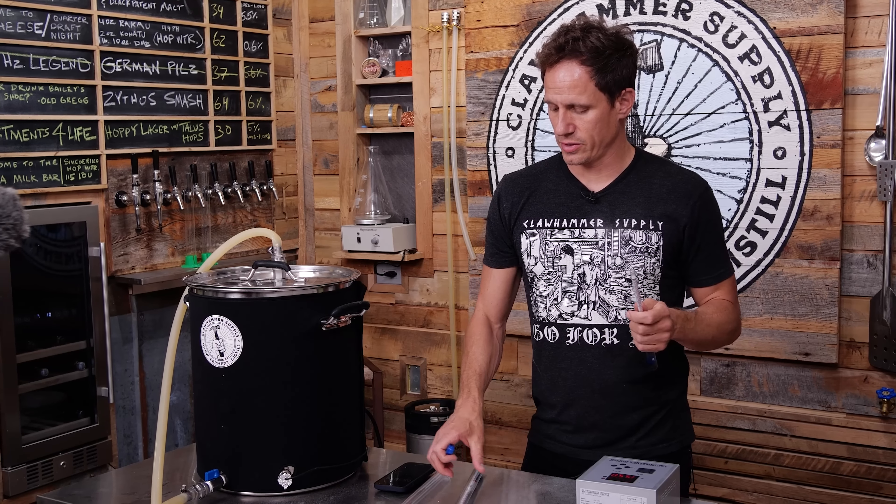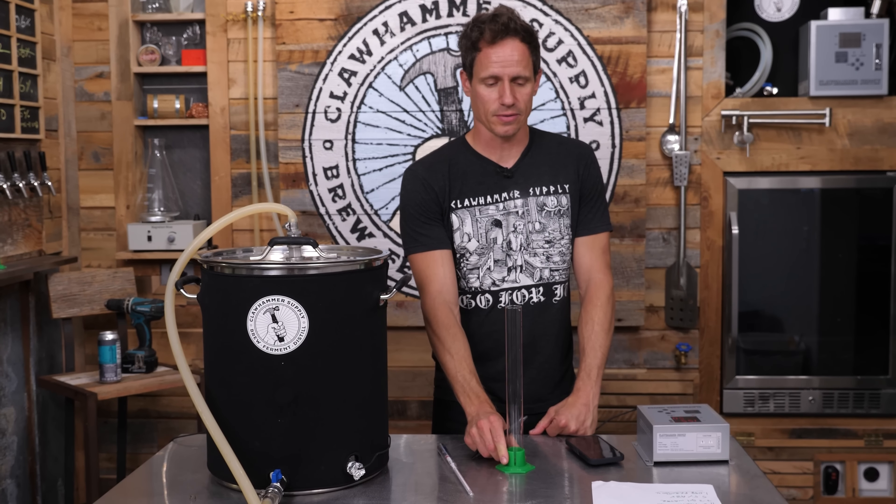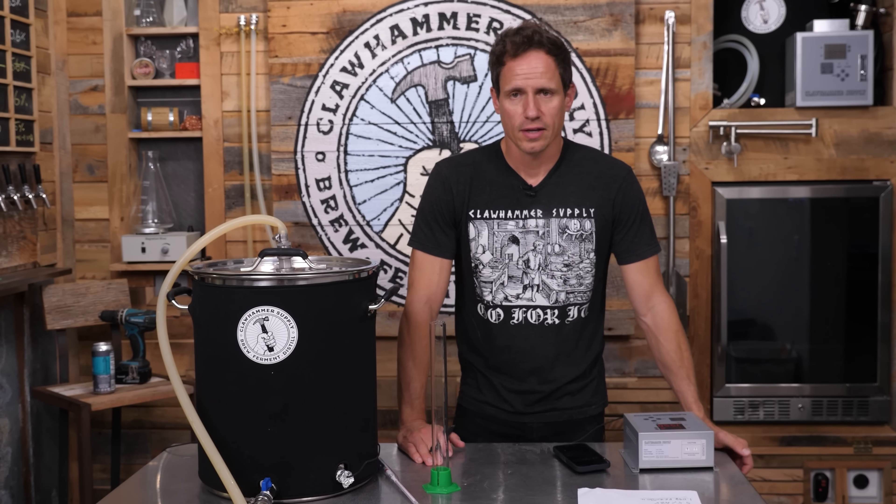These are calibrated to measure specific gravity at 155 degrees Fahrenheit, which is what I'm mashing at. That means I can take a sample and know exactly what the gravity is. I bought this because if I take a sample out and let it cool down to like 60 degrees, it's going to be off — during the time it cools, the mash process is still happening. Since they're so freaking expensive and I've already dropped one on the ground, I'm just going to put the second one away.